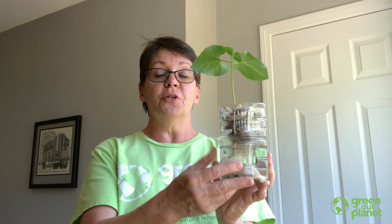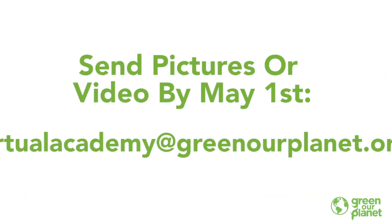Also, I want to remind you, we're still running our contest for the wicking hydroponic systems. If you've built one of these, be sure to take some video or some photos and send it to virtualacademy@greenartplanet.org by May 1st. You will be in the running to win a $25 Amazon gift card. That's everything for today — I'm going to keep taking care of my experiments, and I hope you do too. I'll talk to you soon. Bye!